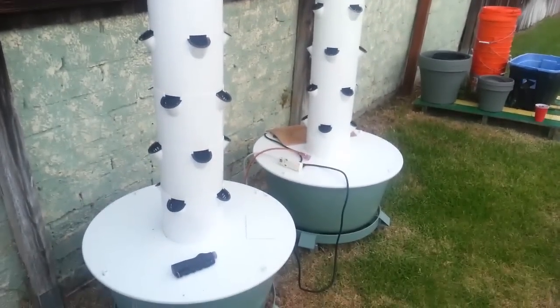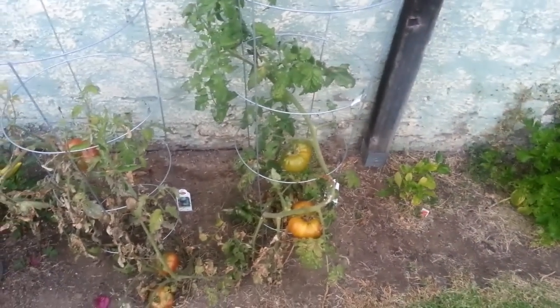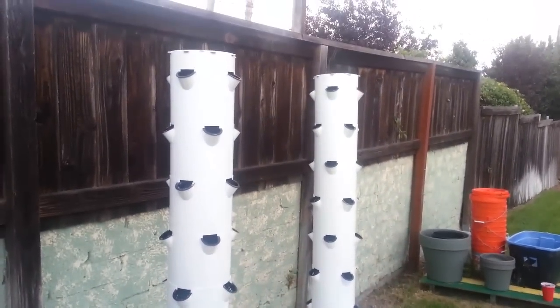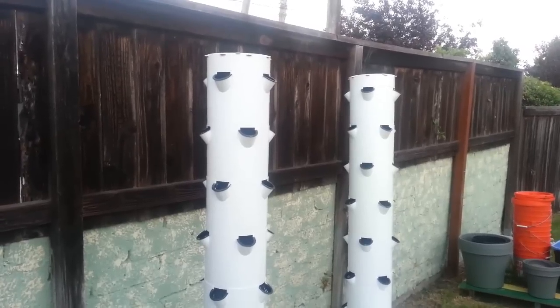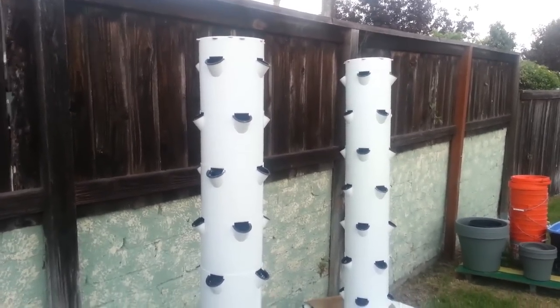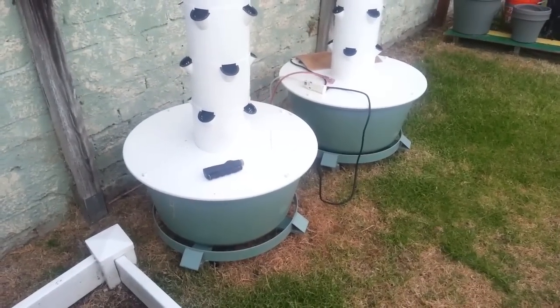I've got other grows set up that are going to be doing some fruiting stuff, including the square foot garden. And as you can see, I've got some pretty cool tomatoes going over here. That's the final impressions of the tower garden. Let me know if you'd like me to continue this series and journal my next grow — and maybe get a little more technical, because the first one was sort of a walkthrough, a basics introduction and review. I can get more technical and talk about what I'm doing to get the yields that I'm getting at the speed I'm getting them.